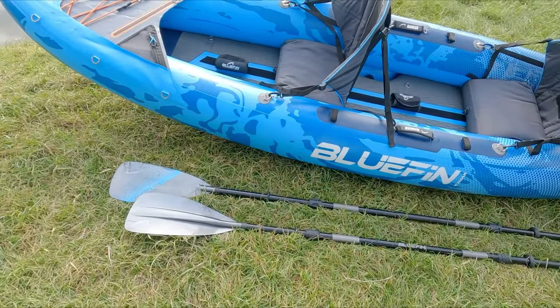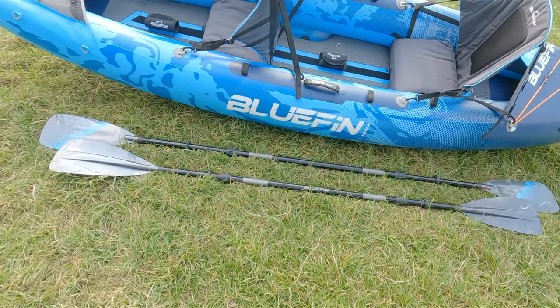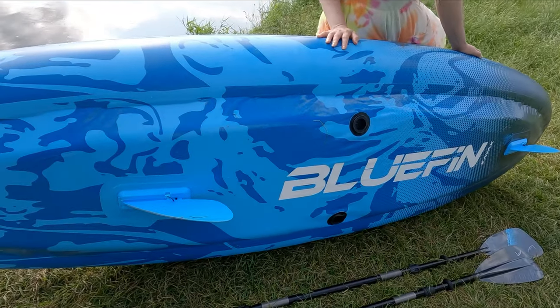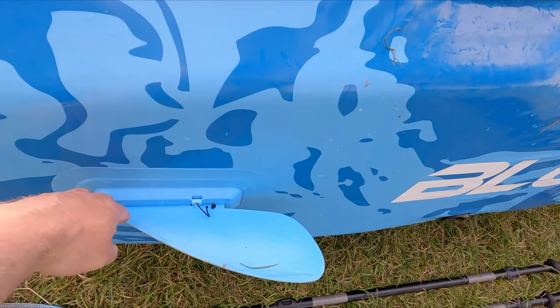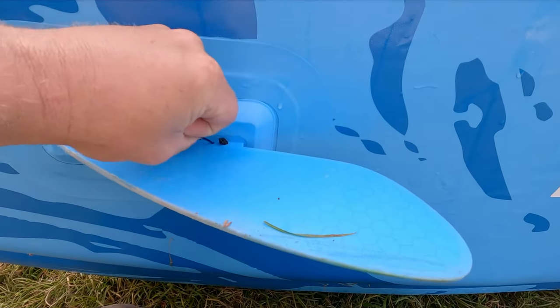The paddles are fiberglass with a carbon fiber effect finish — really nice paddles. They're adjustable from a short to a long length, seem nice and strong and light, and they float. They don't drip too badly either. As for the skegs, you get two big ones, and the good thing is they don't snag weeds due to their shape. Some skegs come right down like a shark's fin and catch every weed; these just brush them aside. They also slide in and out very easily.